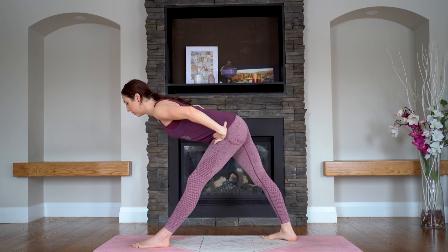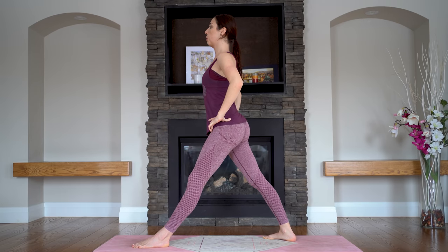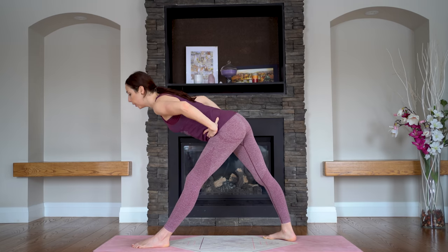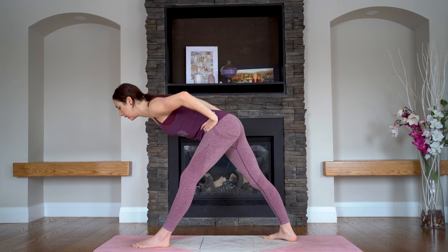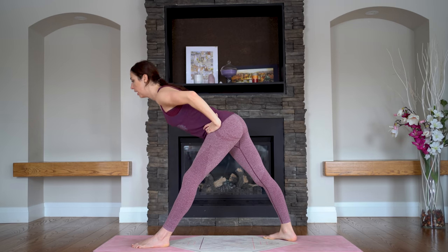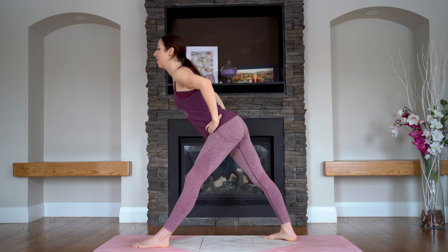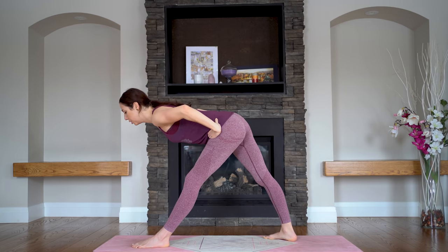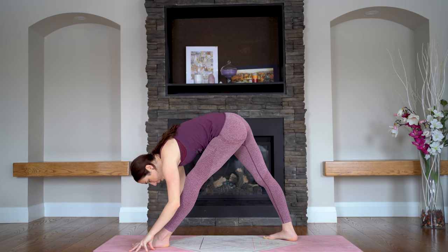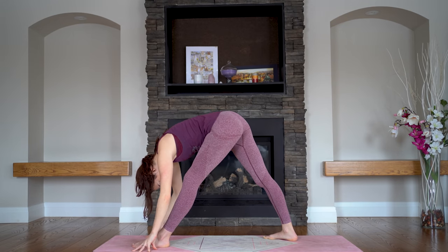Push into your feet to lift all the way up — super strong. Exhale — same thing, dive forward. Notice what's happening with your right hip, squeeze it in. Push and rise on up. Last one — let's tilt all the way forward. You might choose to stay up nice and high, or you can go deeper into your stretch by folding down, fingertips maybe down to the mat or holding on to your calf.